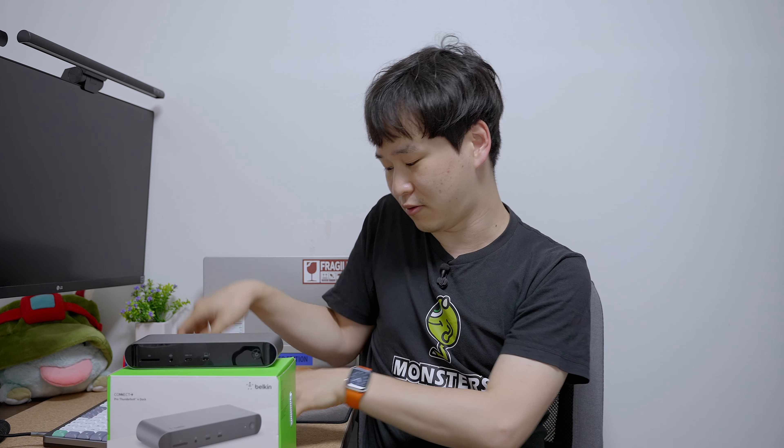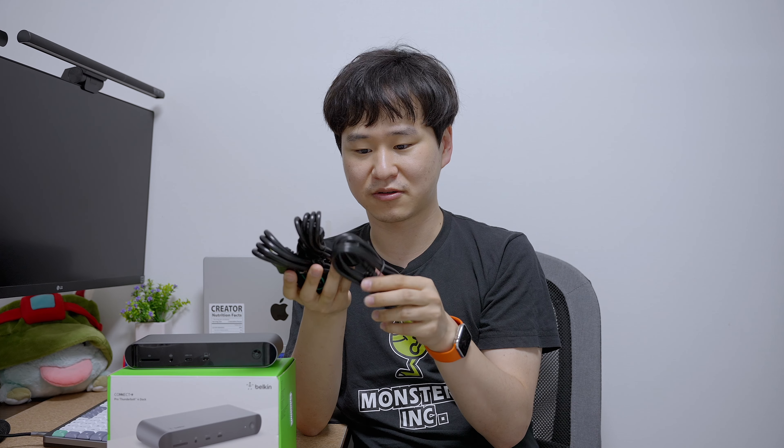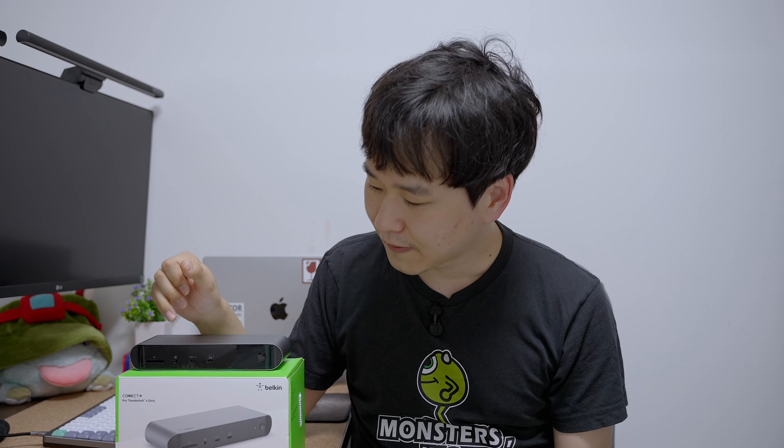And then obviously you will find these power cords. These are different standards — you will find that one of them will fit in your country. It comes with actually four cords, and one of them is what you can use. Let's look at the ports first.